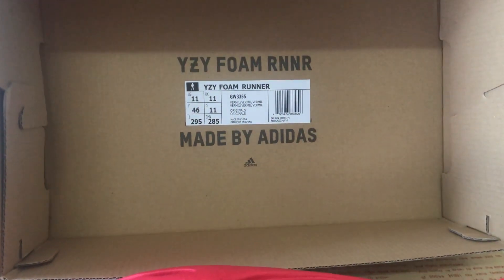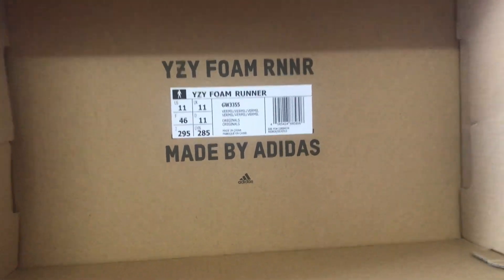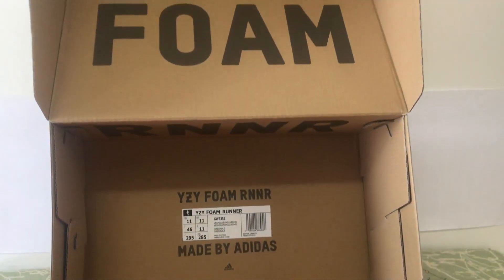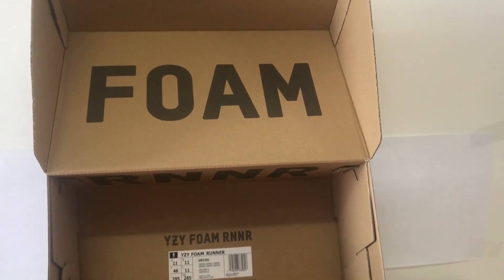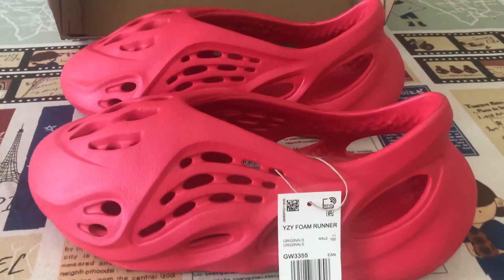Okay, it's box level. Yes, we can see that.